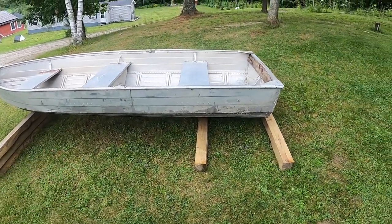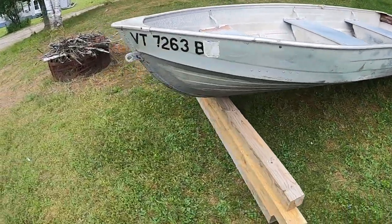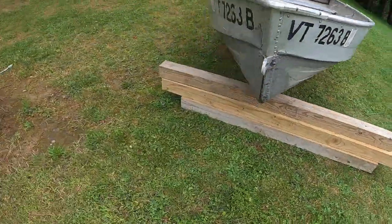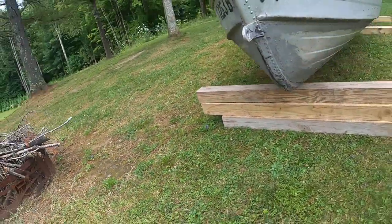These things normally go for like $350. I saw this thing for 80 bucks and I had to snatch it right up. It's all in good shape — I don't think it has any leaks.